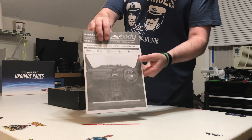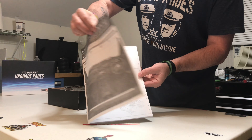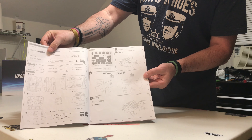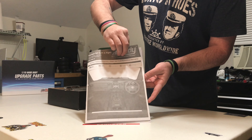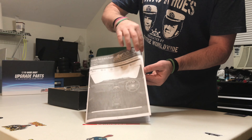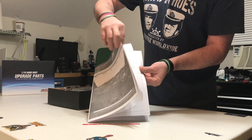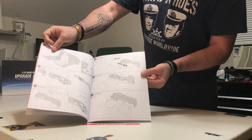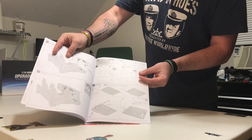Here is the manual, the first thing we come across. It gives you all your parts trees and everything you need to do. There's a good bit of building in this cockpit — it's a very nicely detailed manual, I will give them that.